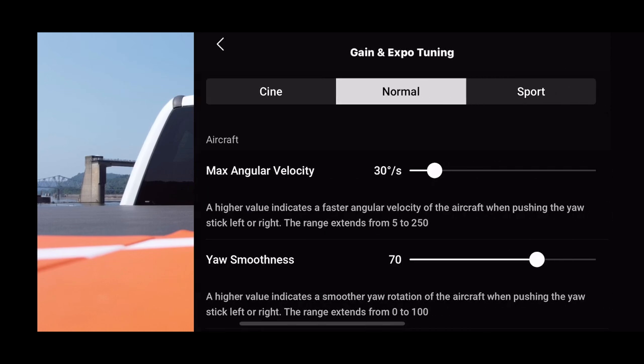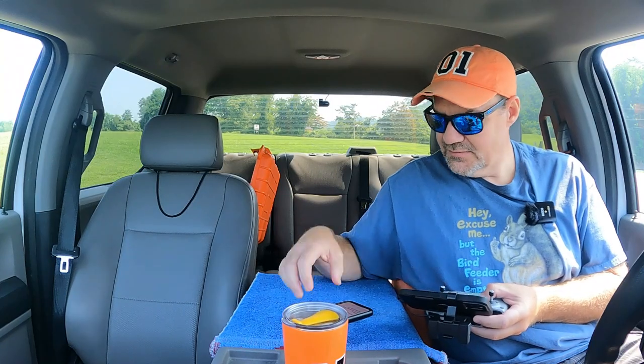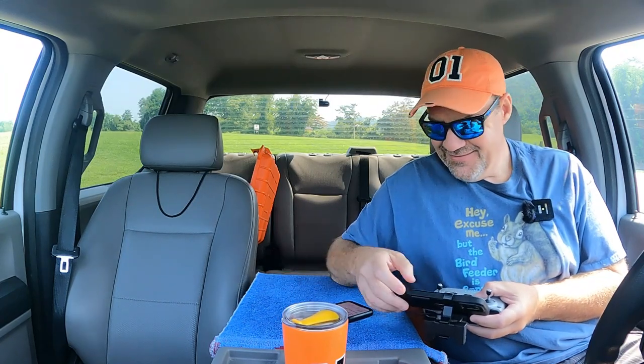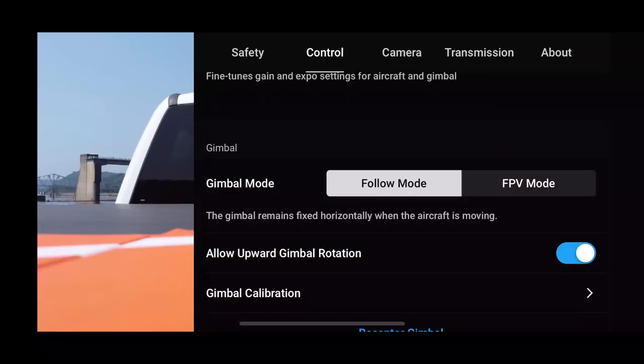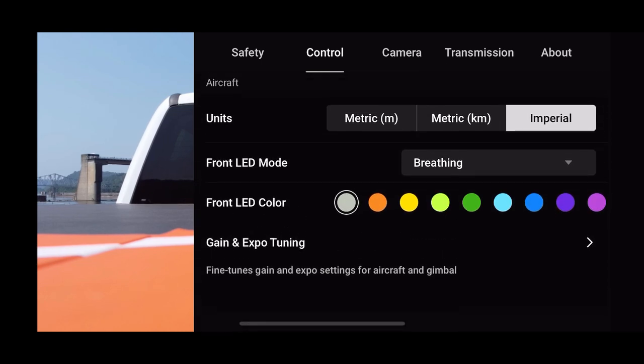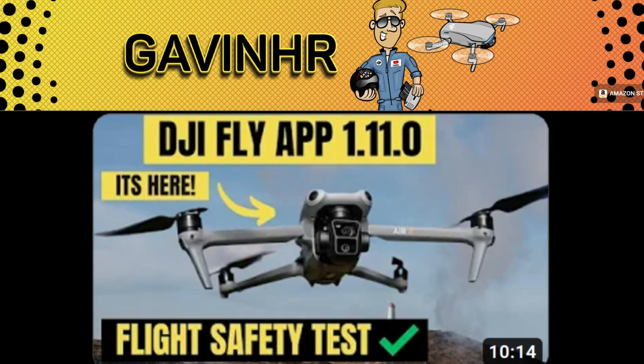We'll go over to Control and go to the gain and expo tuning. Normal is 30 and 70. Cine is 50-50, 40-15. I guess it is the same — I was just reading it wrong. So let's get back to the control tab and everything looks the same. I've only seen one update video so far for this Fly App update and that was from Gavin HR — he said absolutely nothing's changed. Obviously they're just focused on the release of that new drone, but we still want to test it and make sure it's compatible with the Mini 2.